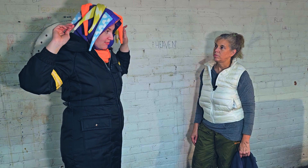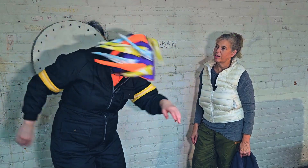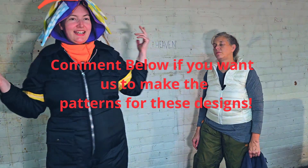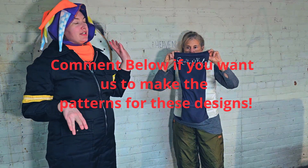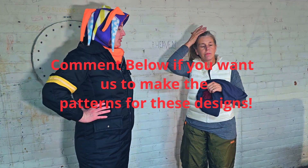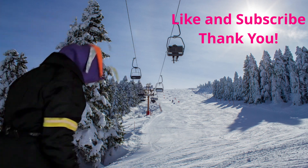Let us know if you guys want the pattern to this because we'll definitely make the pattern. I'm definitely going to make the pattern for this one, so we'll release it if you guys want it. It's just so fun — what kid would not want that? And they could make it themselves. We're also going to release a traditional buff pattern as well. Just let us know what you guys think of this one, give us your feedback, and we'll keep you posted on when we have our prototyping done and when we've got our pattern out.